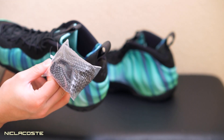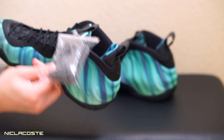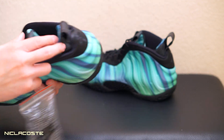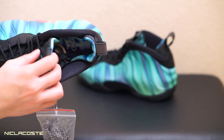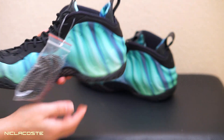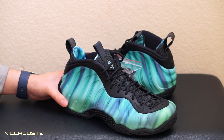It comes with an extra set of laces. I'm not 100% sure but there's a chance these are reflective laces. And check out that sock lining on the inside — also with that same Northern Lights design. Really really cool.